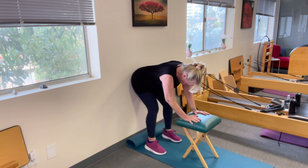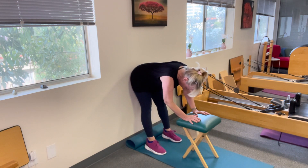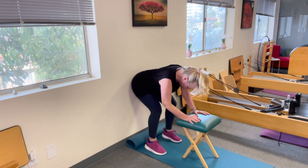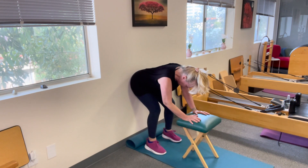Hold and down. Stretch, reach and back. Two more like this — stretch and back. One more and stretch.